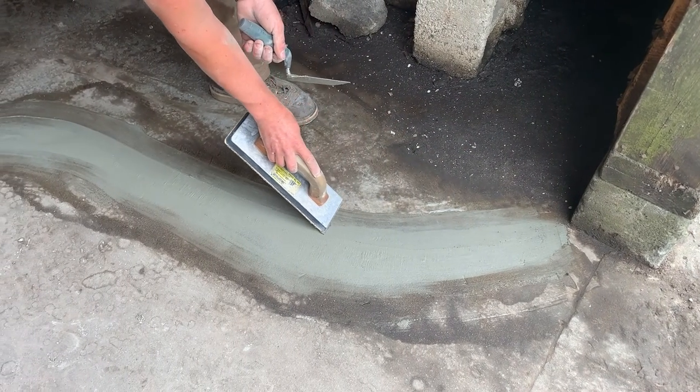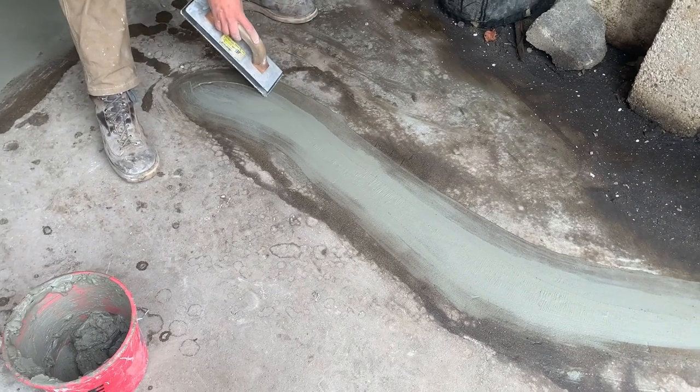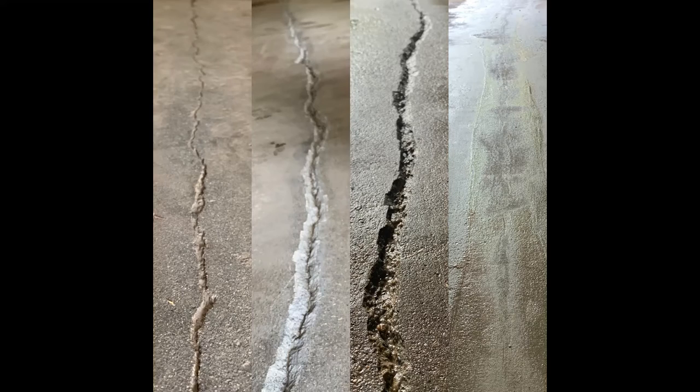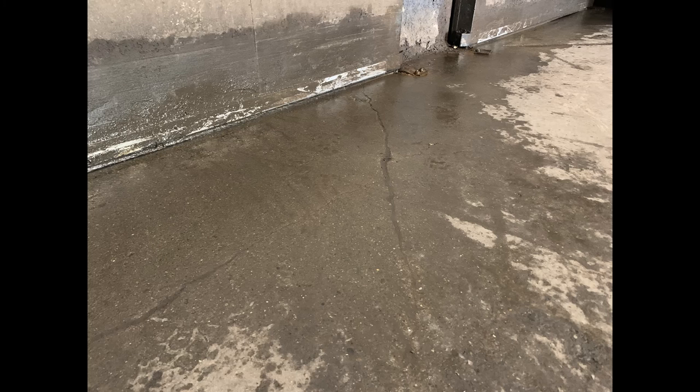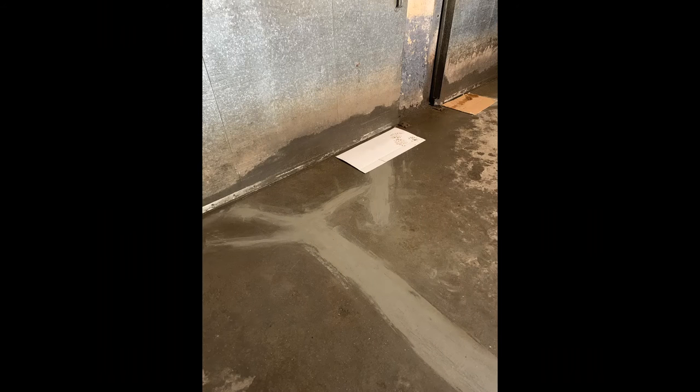You can see the progression here: the left is the original crack, then we've chiseled it out, then we've cleaned and wetted it, and then we filled and smoothed it. You can see it makes for a nice, smooth, relatively cleanable surface — a big improvement. A couple more before and afters: some cracks barely visible, chisel them out, get nice clean faces, and then smooth them out.